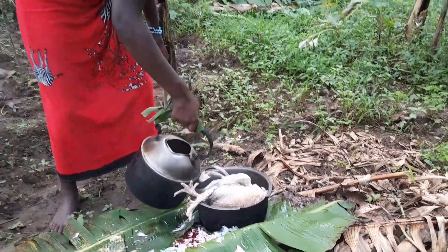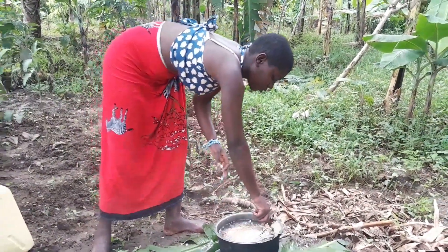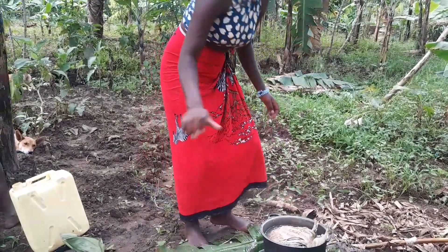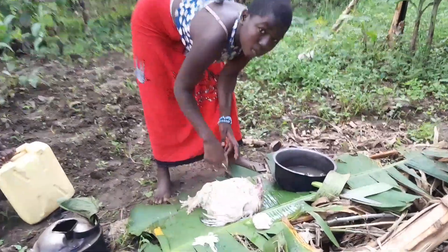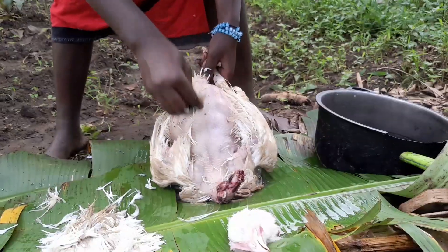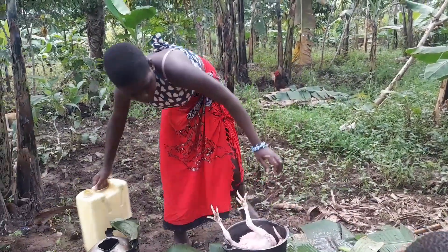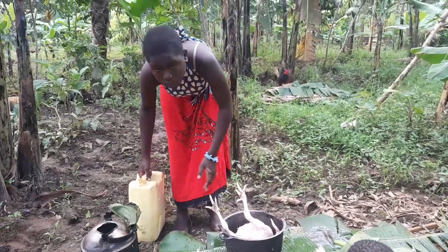This is hot water, used to remove the feathers. She makes sure that all parts are spread with the water. Then she starts removing the feathers like this. You are seeing it — it is easy to remove because of the hot water. Here you don't have to fight with the feathers or use much energy. After that she cleans up. This is how she does it.